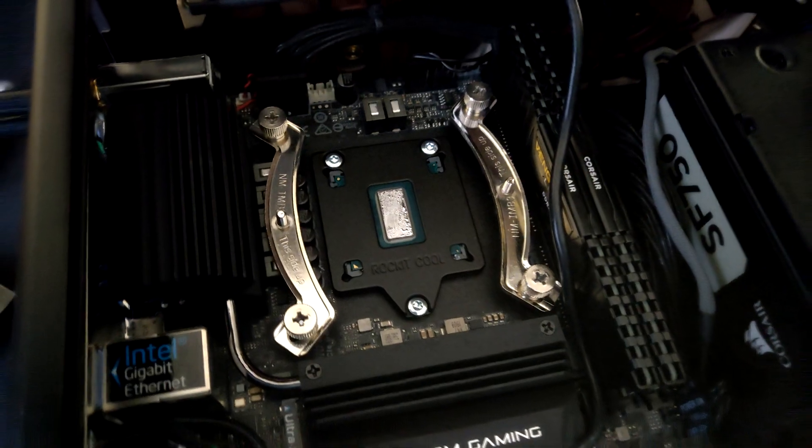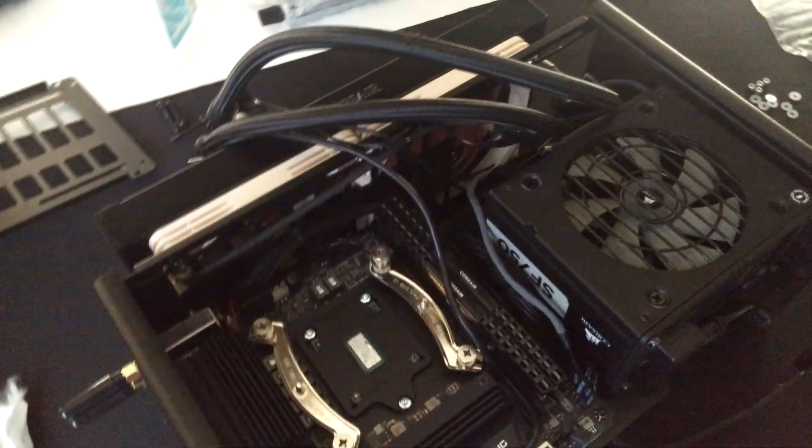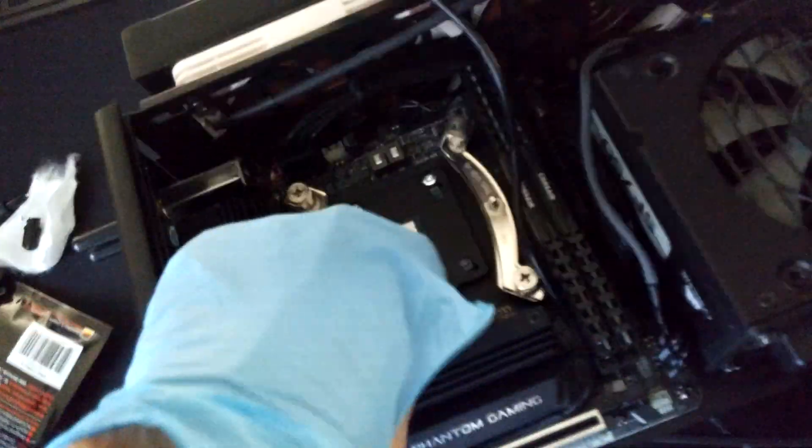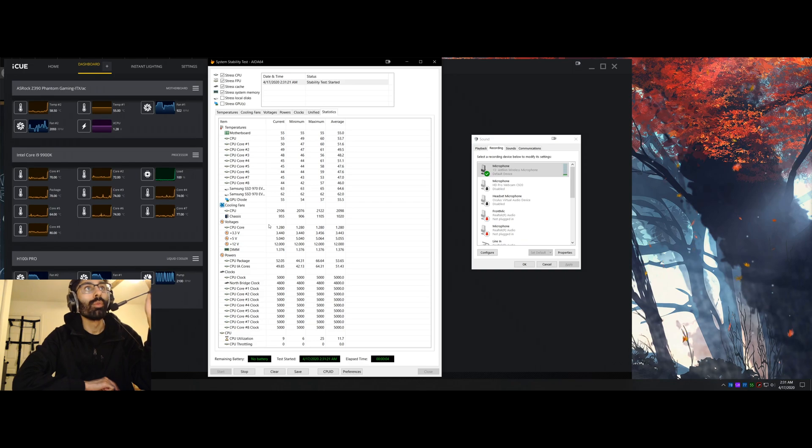I'm going to mount the air cooler — the Noctua L12S — and see how temperatures perform with direct die cooling. My 9900K is now direct die cooled on the AIO mount because the air cooler would not make contact with the CPU die itself. I used the two O-rings included by Rocket Cool but it would not work. I had no issues at all using the Corsair Asetec AIO mount with the two O-ring spacers, and it works great.